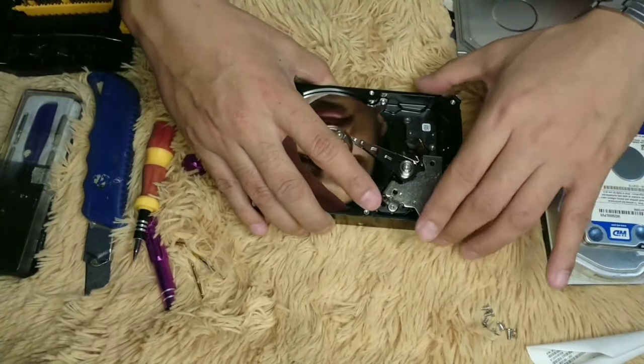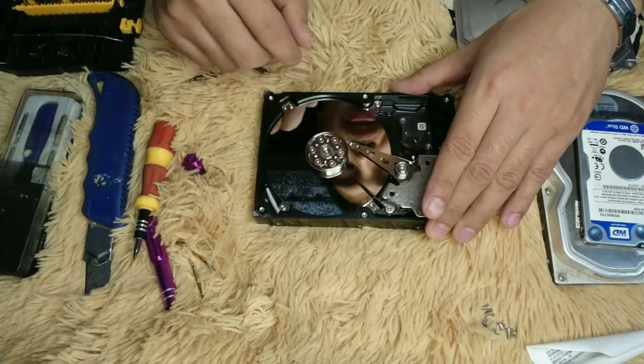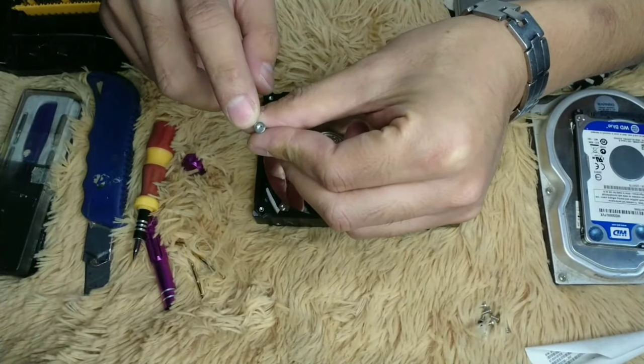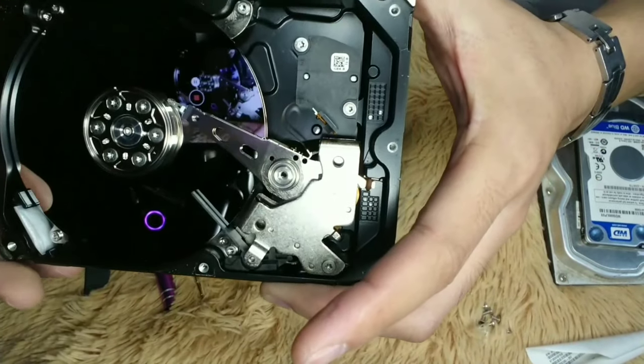Let's remove this part. It has six special screws — this is the smaller screw and this is the bigger one.